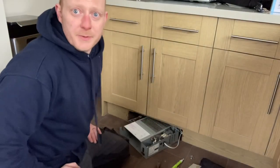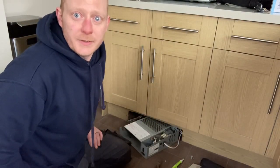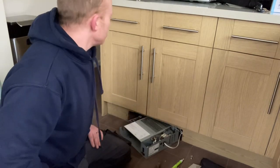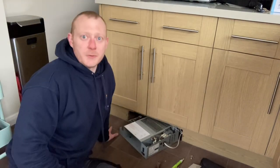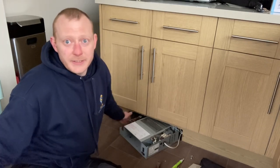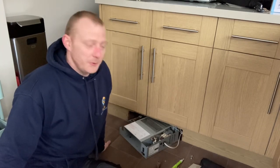That's the new thermostat installed. The next thing to do is to function test — re-energize it. So let's put some heat on. The boiler's back on, just wait for some heat to come through and hopefully it should come on automatically.